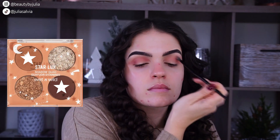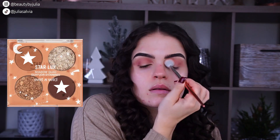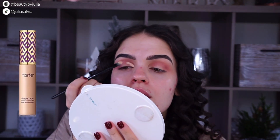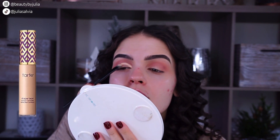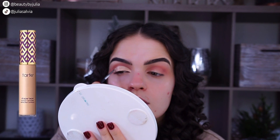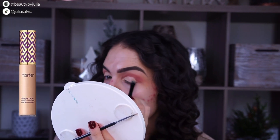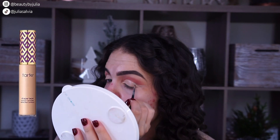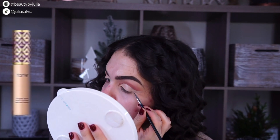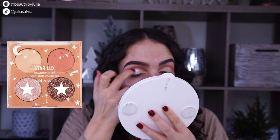We're jumping into the Let's Get Astrological palette for that pink, and then we went into the palette that has the really pretty brown for the outer corner and crease. We're going to cut the crease all the way and create a wing with that cut at the end, using the Tarte Shape Tape as I always do to cut my crease, with a tiny brush.